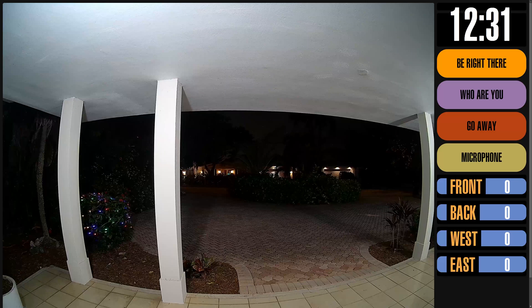This separate dashboard will allow for two-way audio. Below that, I have sensors for all the different areas outside my house, and these are adding up the person detection count on each of the different cameras and showing the total.